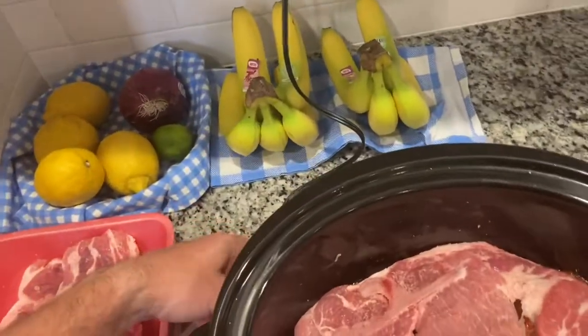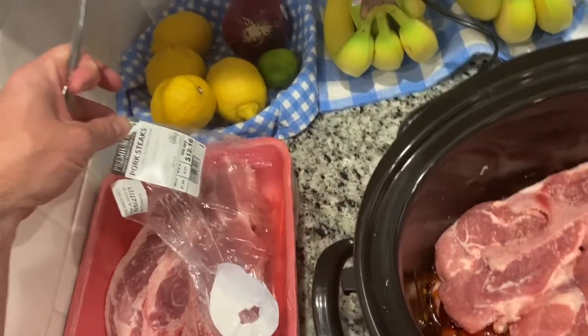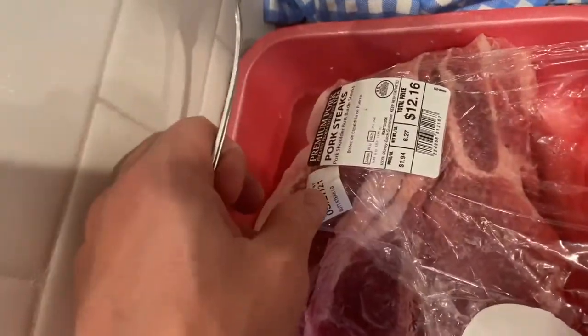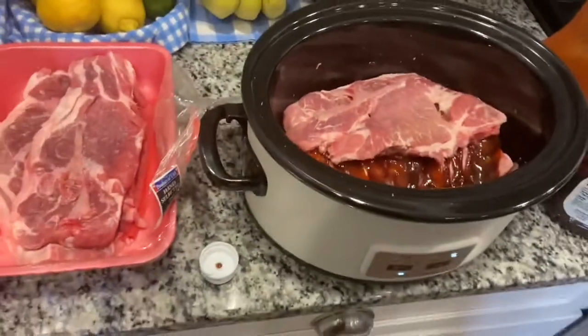Hi guys, Matt here. So I started to make these pork steaks and I figured I'd take you along. This is 6.27 pounds of pork steaks, bone in. Got them from Walmart.